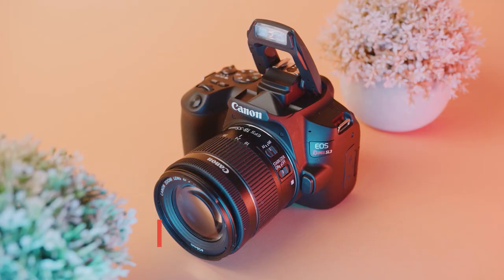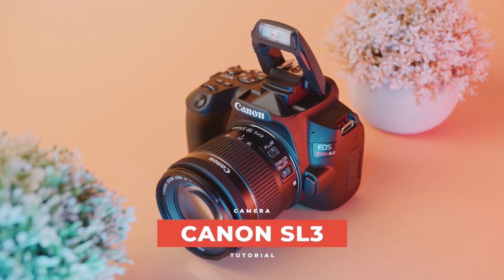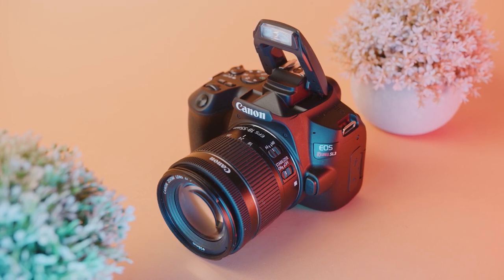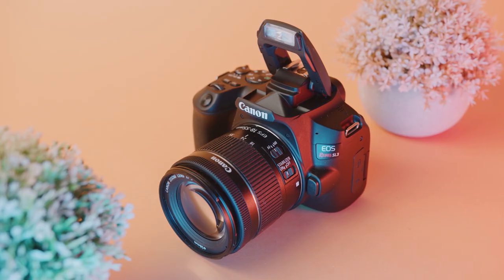What's up guys? It's River and welcome to the Canon SL3 tutorial. We're gonna go over the exact settings that you need to get the best photos and videos out of your camera, plus an in-depth overview of the buttons and the menu so you get a really good hang of how to use your new camera. Let's dive right in!